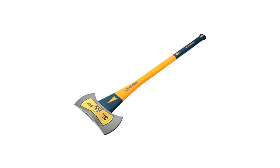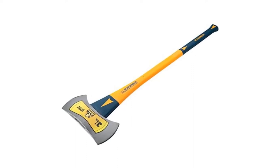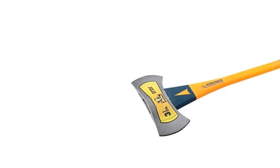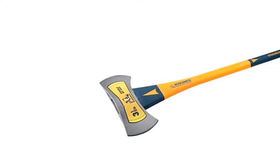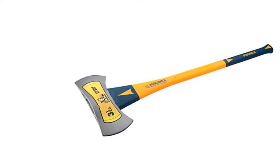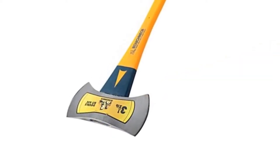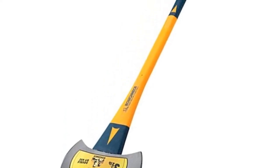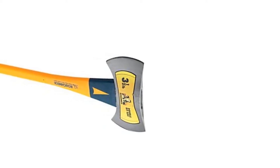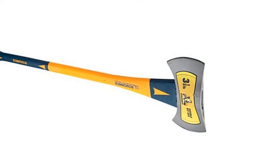If you want a compact yet lightweight design, the Roughneck 3.5 lb axe might just be the thing for you. Made by Roughneck Logging, this axe has a lightweight body of 3.5 pounds, making it ideal for carrying around in the forest. It is suitable for splitting kindling, cutting small trees, and collecting fatwood. It has a fiberglass handle with a non-slip rubber grip, and also features over-strike protection for safety. Made from tempered hardened steel, it has a steep price point, but you'll be getting your money's worth.